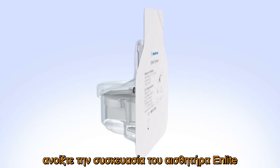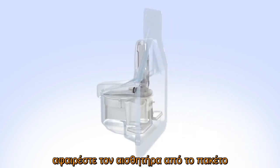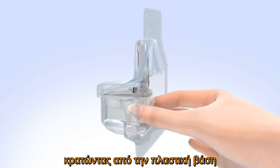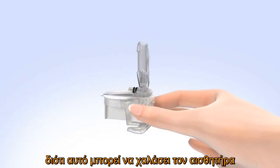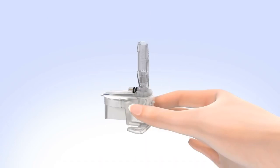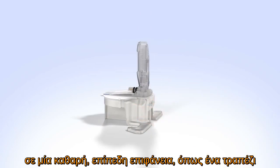Open the N-Lite glucose sensor package. Remove the sensor from the package by holding the plastic pedestal. Do not hold it by the sensor or needle housing as this could damage the sensor. Place the sensor with pedestal on a clean flat surface such as a table.